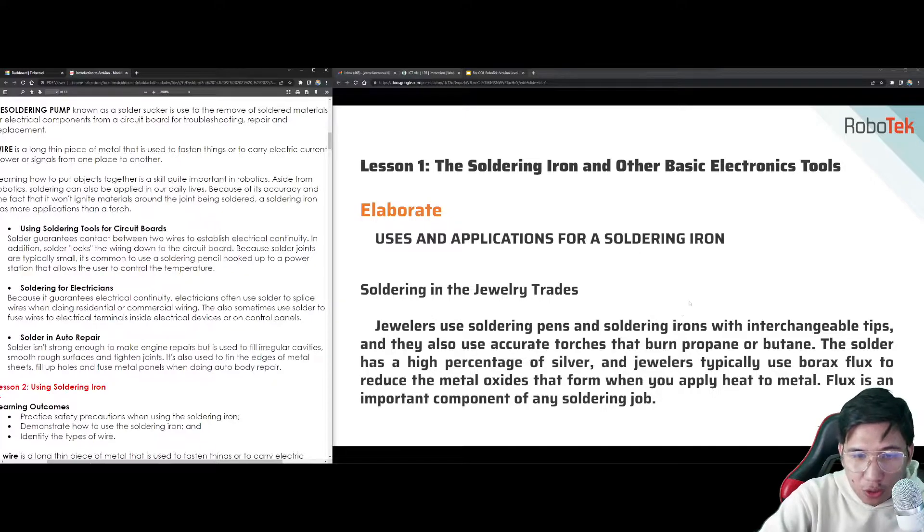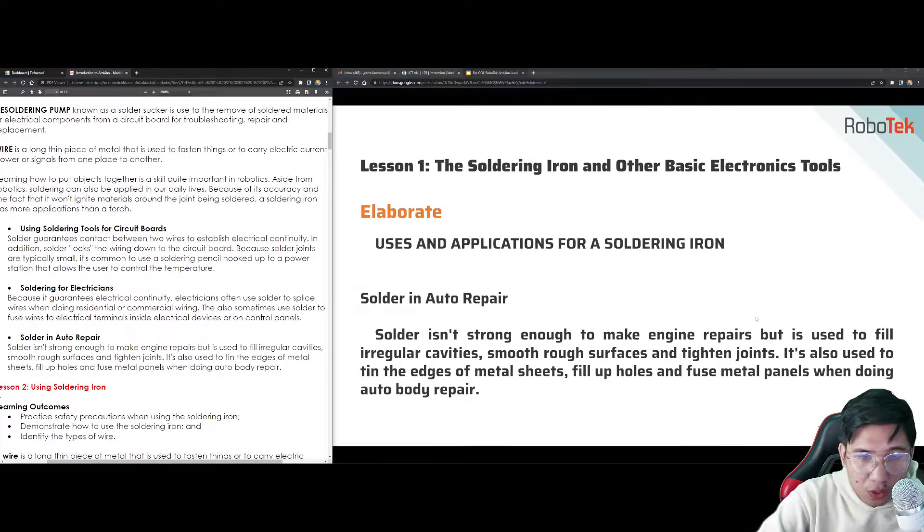For jewelry trades, jewelers use soldering pens and irons with interchangeable tips, and they also use accurate torches that burn propane or butane. We also have soldering for auto repair. Solder isn't strong enough for engine repair, but it is used to fill irregular cavities, smooth rough surfaces, and tighten joints.